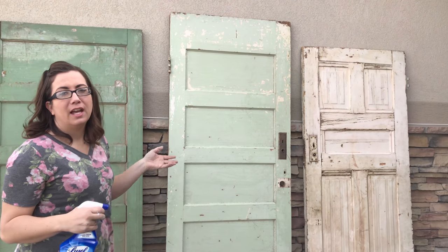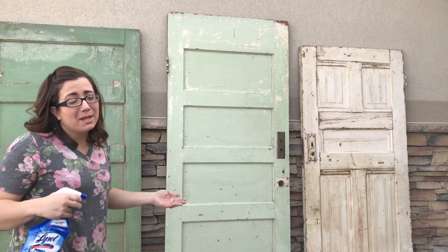You get most of the dirt off. If you're a neat freak, you may not want to put this in your house because there's no way to get all the dirt off. Maybe if you took them to a car wash.